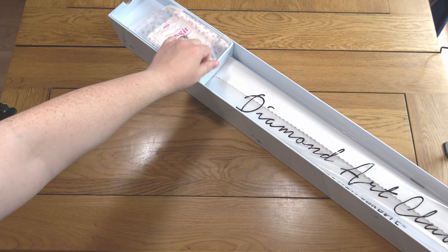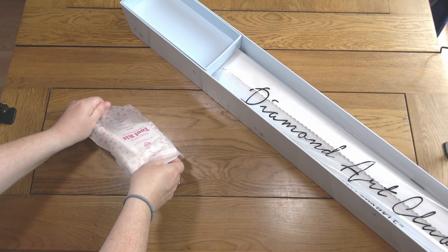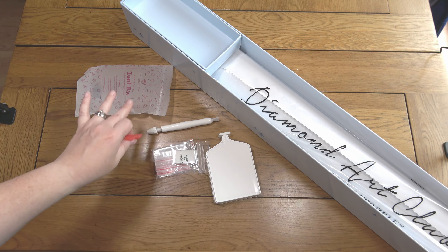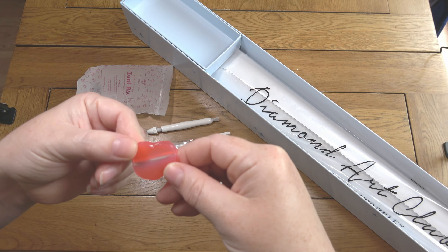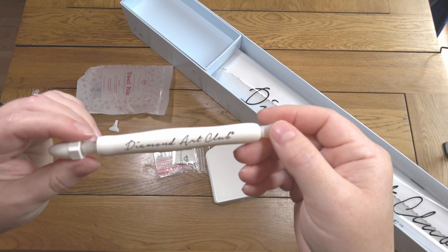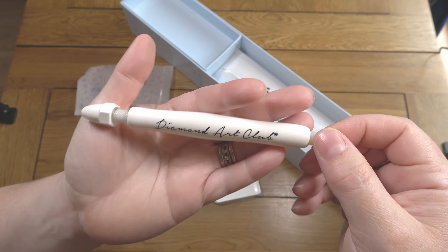I'll quickly show you the new toolkit. In their toolkits they now include putty as standard, but since some people really miss the wax, they've started including it again. I'd normally say 'heart-shaped pink wax' but this one's got quite squished — it's barely a heart anymore.